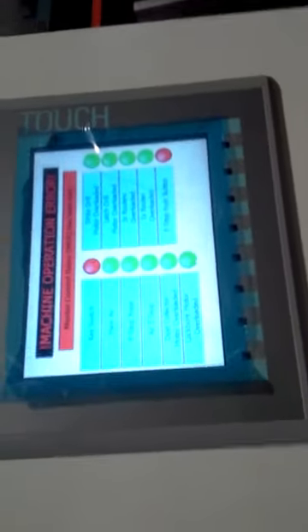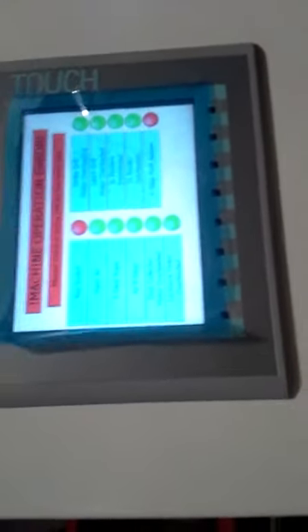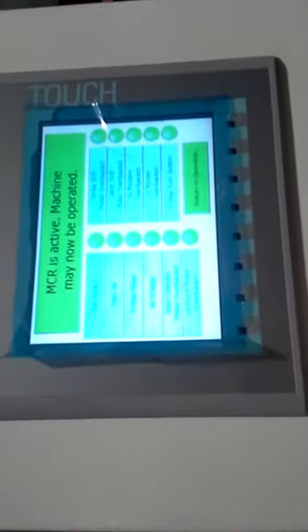We're going to run the door machine for you from start to finish. We're going to do a few different things. We're going to do it first with the hinge router only and no rear prep. And then we're going to do the rear prep and film from the back. So first thing we're going to do is just like the loader, we're going to reset the alarms and turn the machine on.